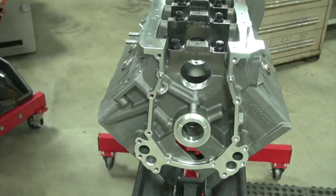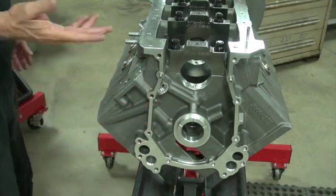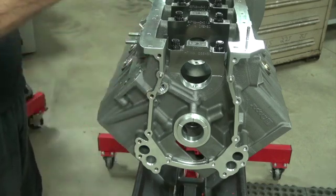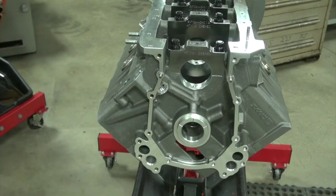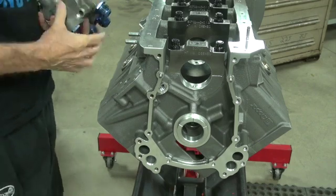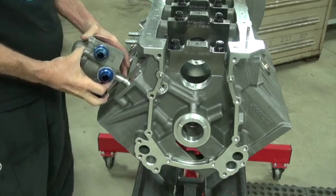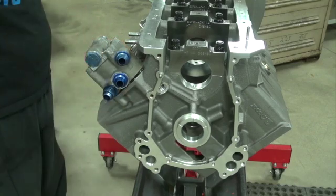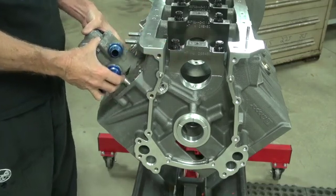Luckily it's the same size as a drill bit, so some people just take a drill bit and waller it out and make it work — but I can't do that. I don't know what I'm going to do. I thought I'd try a Keith Black pump on this KB block. These are reduced a little bit on the shank size, and it won't go all the way either. It needs fixed — what else can I say.